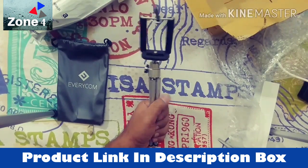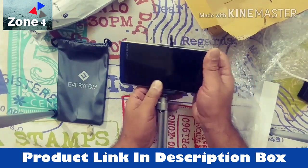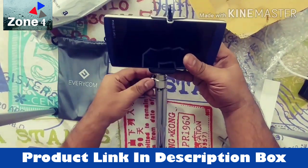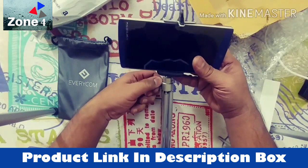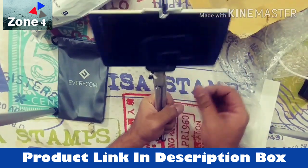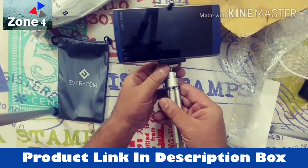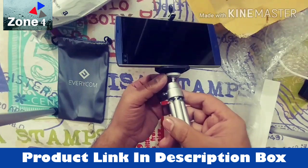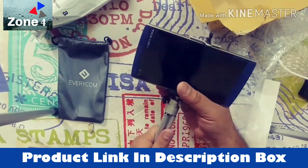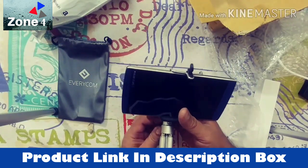If I want to show you how the phone is put in, it will be like this — this is something which is very easy. Let me tighten this up. So now you have tightened this, tightened this as well, and this one tightens up automatically. If you want to look at it at 90 degrees, this is how you can use it.